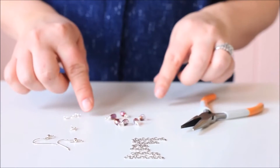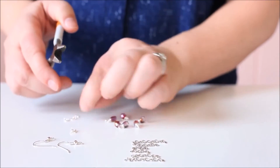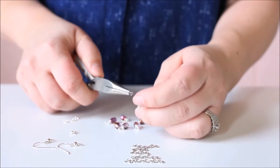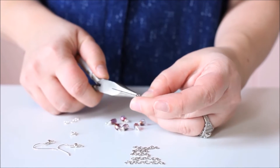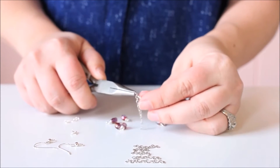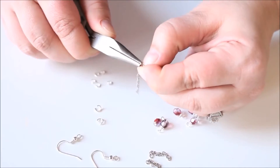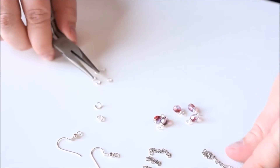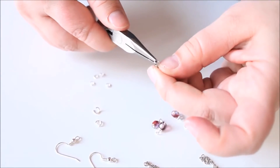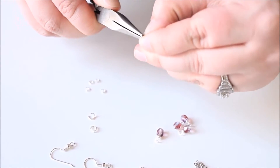To assemble these earrings, we're first going to attach the beaded charms to the chain links. Take your chain nose pliers and grip that jump ring — these are twisted open. Attach it to the end of the chain, then connect the bead charm onto the end of that and twist it closed. Continue on with each one of the beaded charms, attaching them to the chains and twisting them all closed.